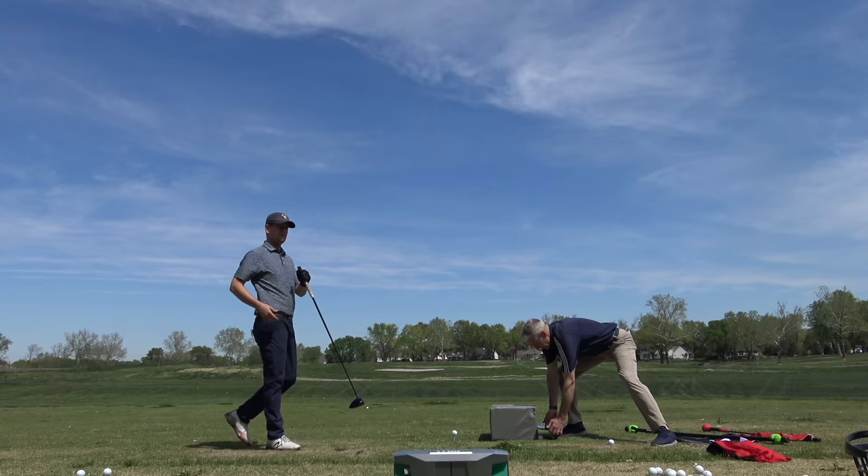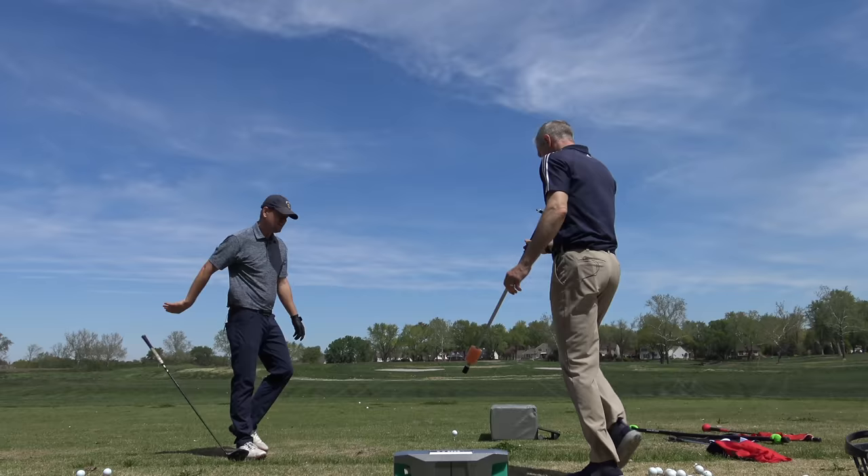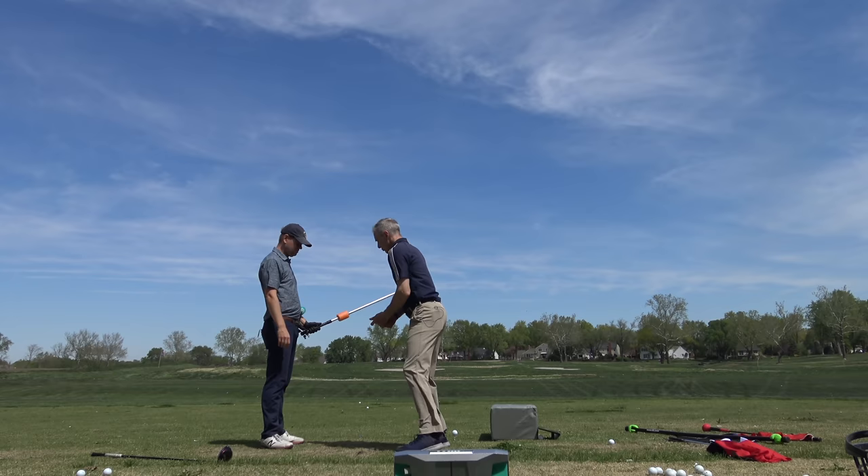I feel like I'm losing the feeling a little. You are losing the feeling, but part of it's your backswing. Do a couple of these and feel what it is in your mind that makes this pop because you're a little slow off the ball.